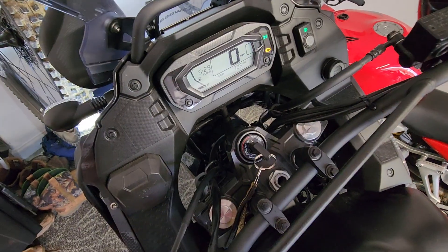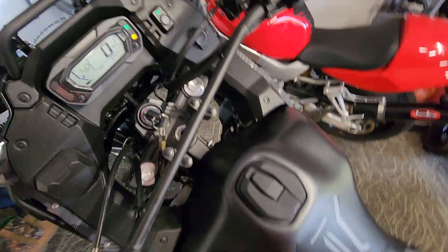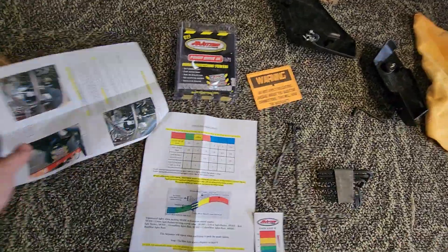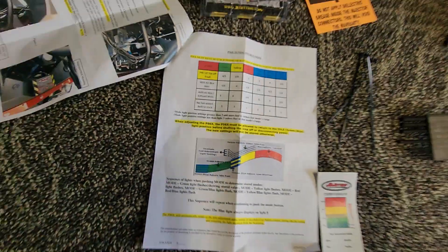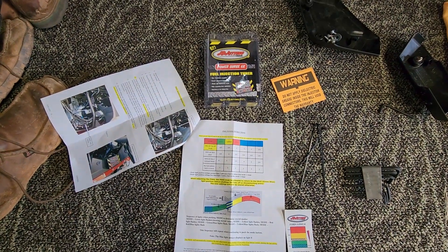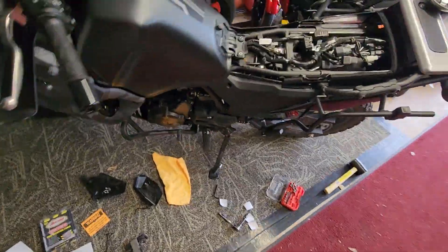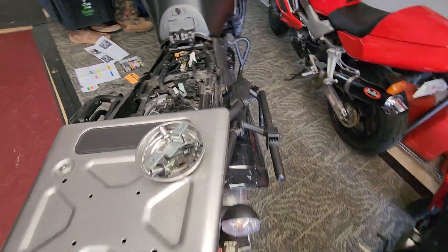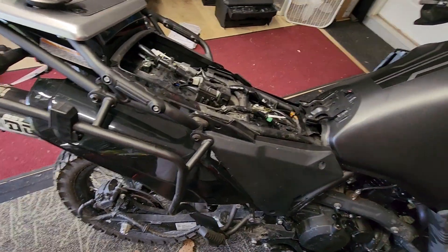Everything works as it should. I messaged them and told them what I was having, and it came set up for the airbox mod and exhaust. They give you all the instructions and the readouts. I believe it added like 18% power, which for 250 bucks I think is a fantastic deal. I was going to get the ECU flashed but it's just not available right now, so when it comes available I'll probably ship off the ECU and get that tuned.